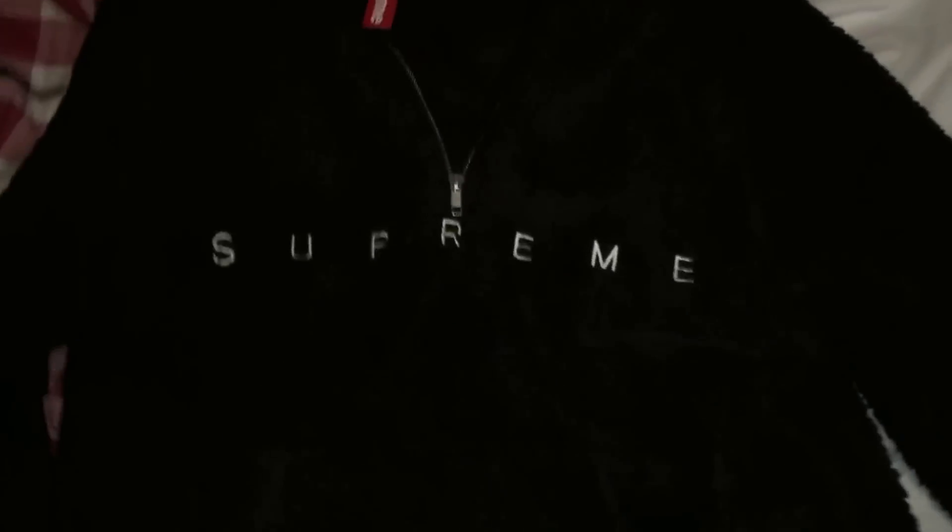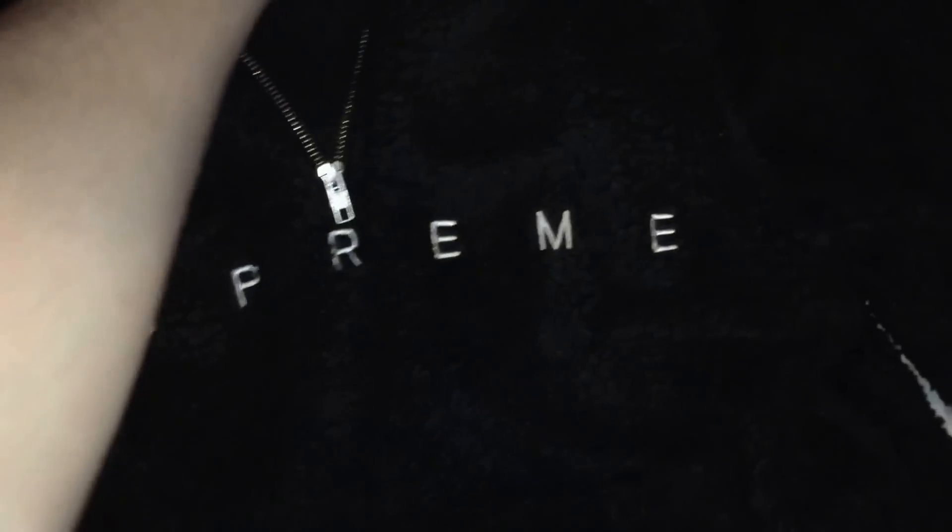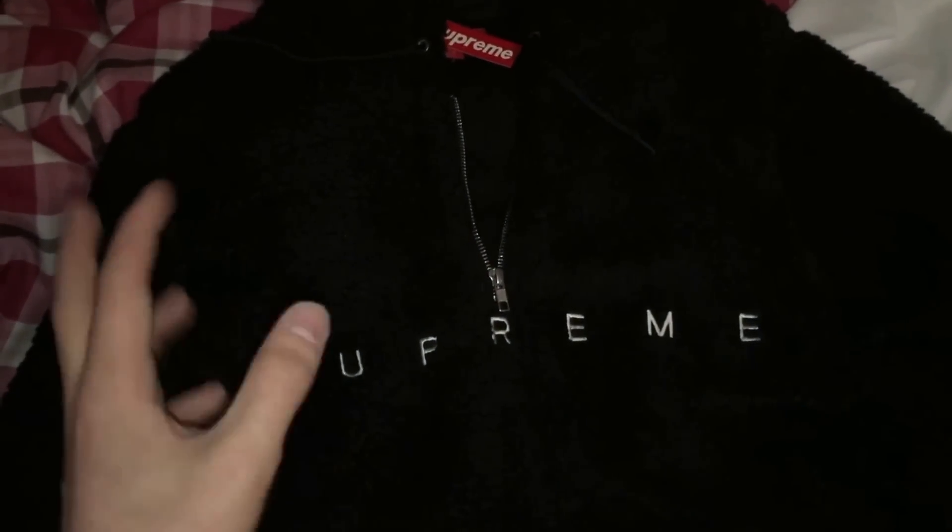And this arrived pretty quick, actually. I got this in seven days, I think, from purchase, which is pretty quick. It normally takes about eight to twelve days.